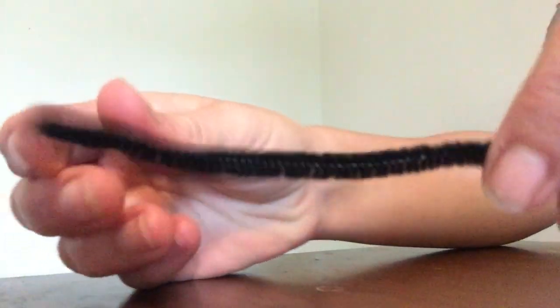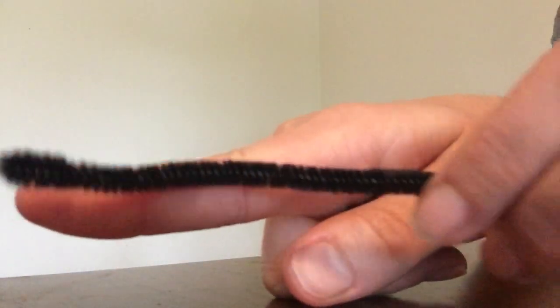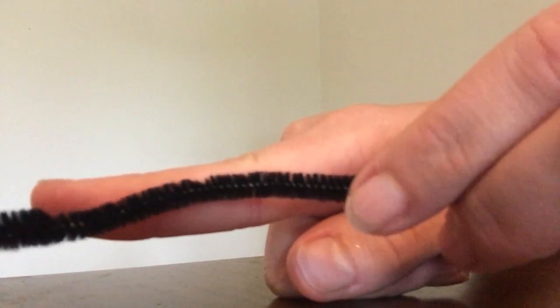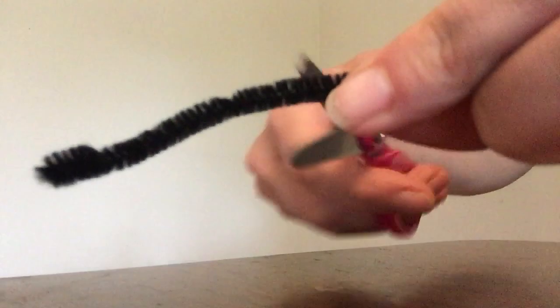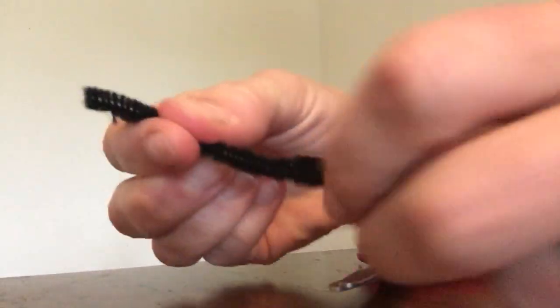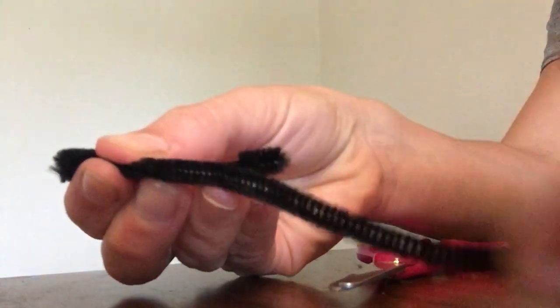To make the start of your worry doll, you'll cut your pipe cleaner so it's about as long as your pointer finger. Then cut off another piece of pipe cleaner about the same length. It's okay if they're not exact.